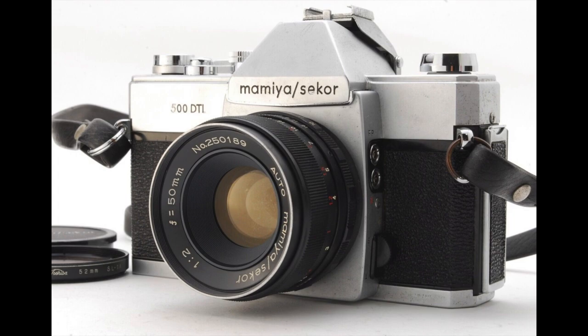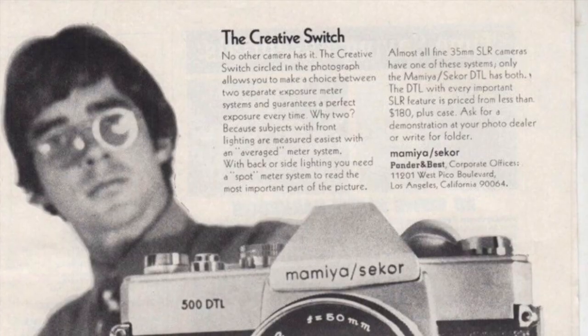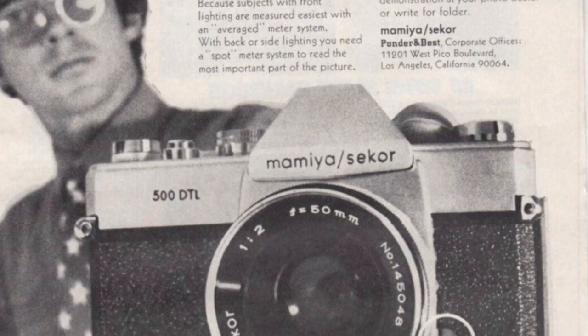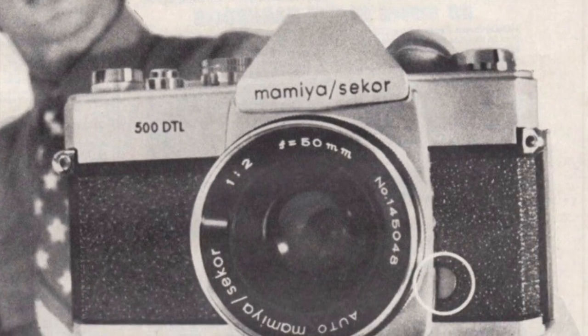I graduated from there with a Christmas gift about two years later from my mom and dad — the Mamiya Secor 500 DTL. It was a screw mount camera, very much similar to the screw mounts that Pentax had, and that was before some cameras had bayonet mounts. From there I graduated to a Nikon F, Nikon FTN, Nikkormat, a number of different FT and F cameras, then Hasselblads and the Mamiya C330s.